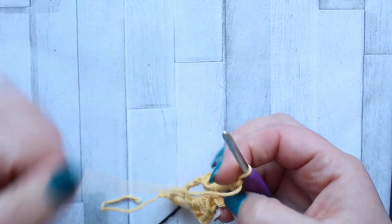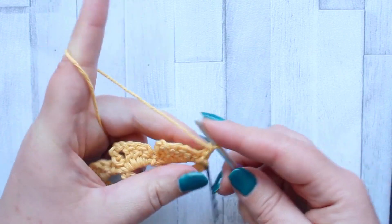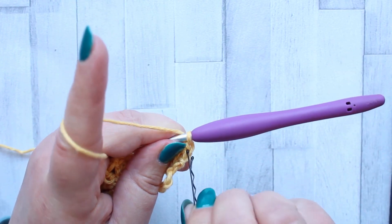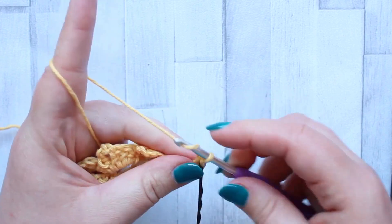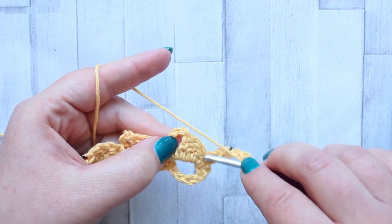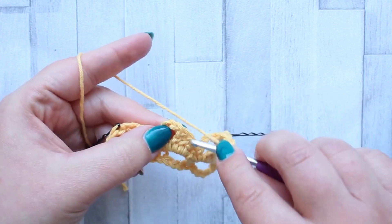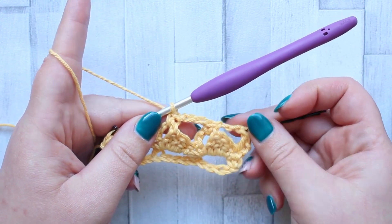On to row three. You're going to turn and chain one. Make a double crochet turning chain in the first stitch. After your double crochet turning chain you're going to chain three, then skip to the next chain space — skipping all the stitches in your wedge — go straight to the chain space and make a single crochet. Then chain three, skip to the next chain space, skipping all the stitches in your wedge, go to the chain space and make a single crochet. We're just leveling off that top, and that's the repeat across the row.